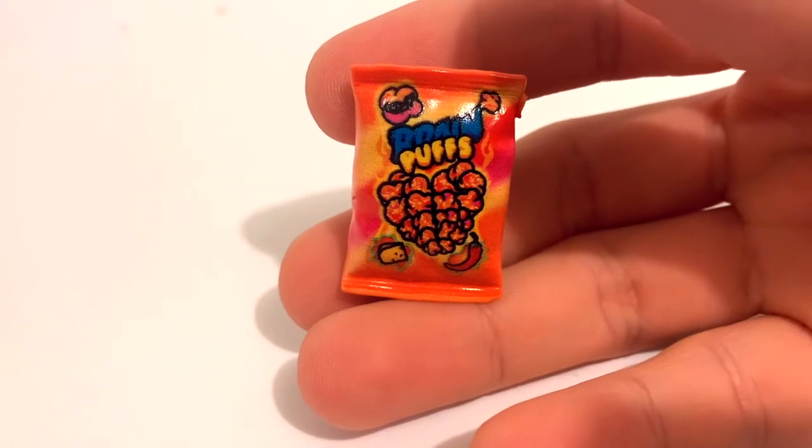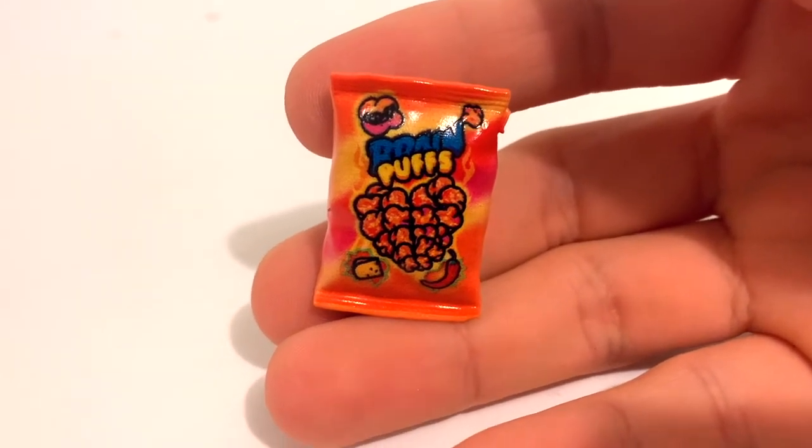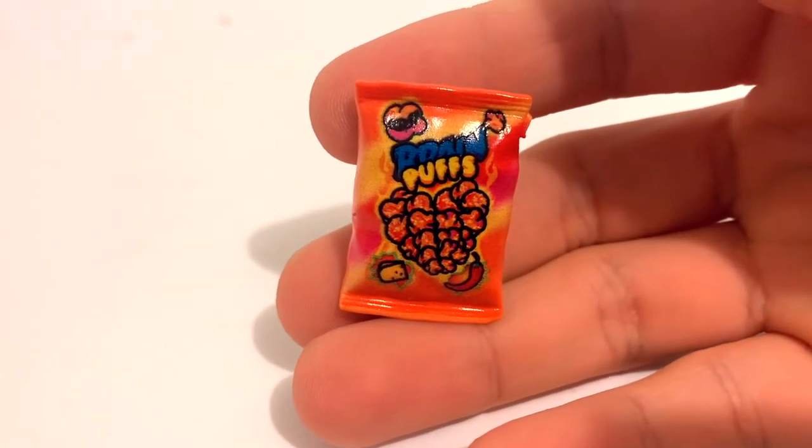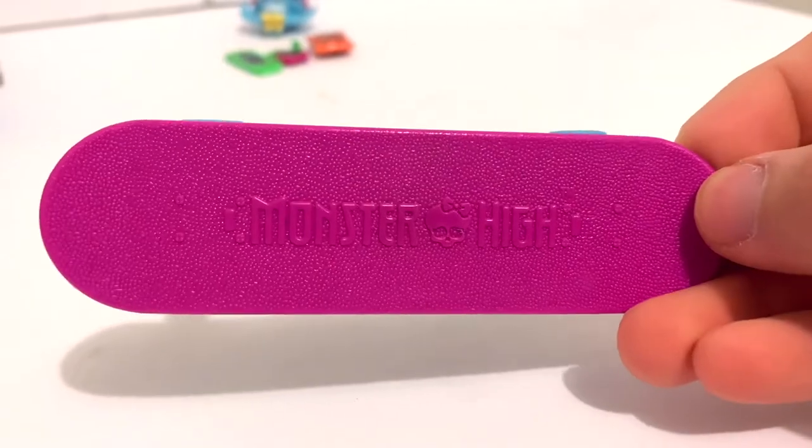As for food items, she only comes with one — it's this bag of Brain Puffs. It kind of looks like a little bag of hot Cheetos or something, but it's super cute. They're little puffy brain chips in the shape of a heart. I really love all these new fake brands — they're so adorable.